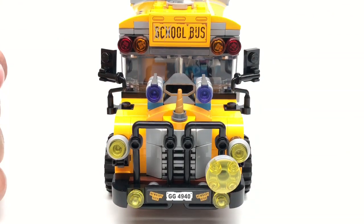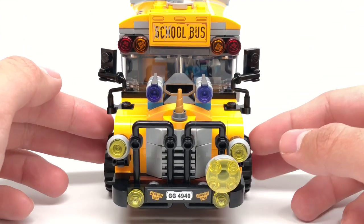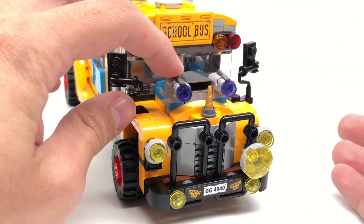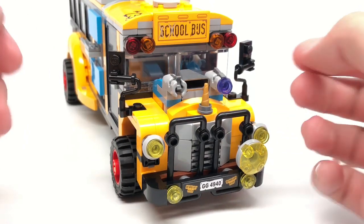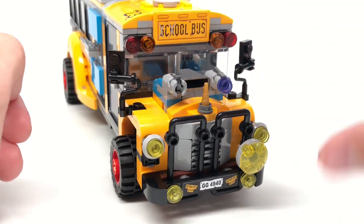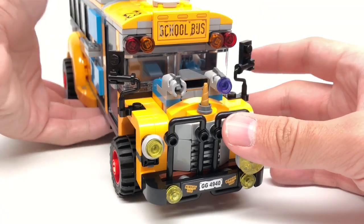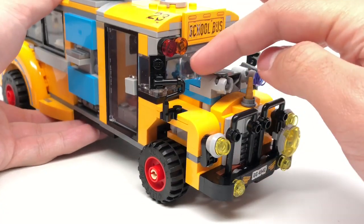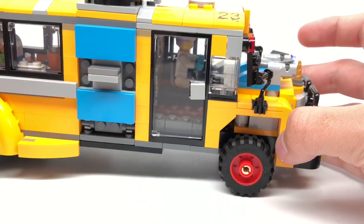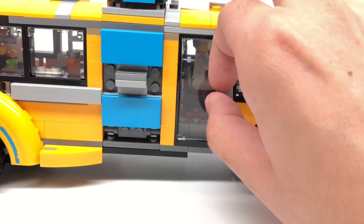Nowadays people buy school buses, rip out all the seats, and make them into houses. At the bottom there's a one-by-four stickered plate that says Newberry High, so it seems like this was taken straight from a school facility. There are two stud shooters — actually the first stud shooters I saw in the Hidden Side line, which is pretty fresh to see. Also there's a little unicorn horn here, which is probably the only part of the front I don't like — it looks a little out of place. These mirrors are pretty interesting in their build, using the paintbrush tool as a technique, similar to the other truck I just reviewed for Hidden Side.